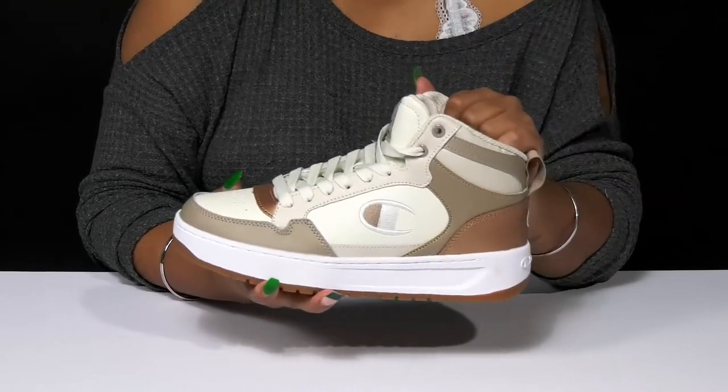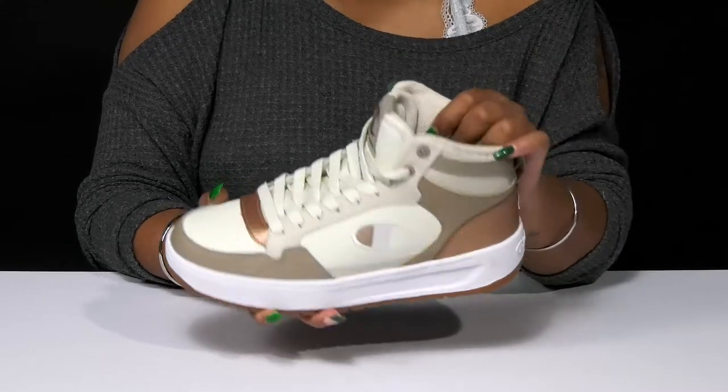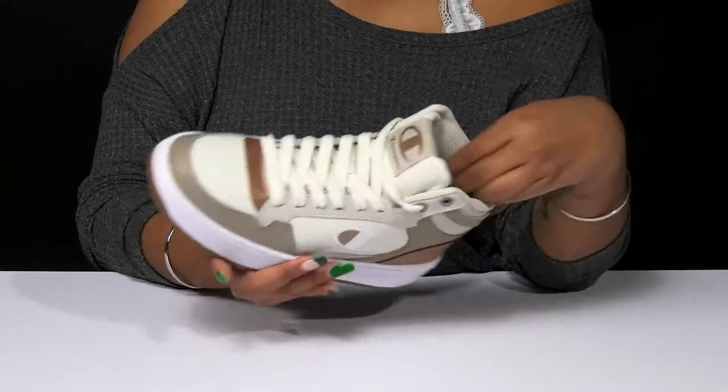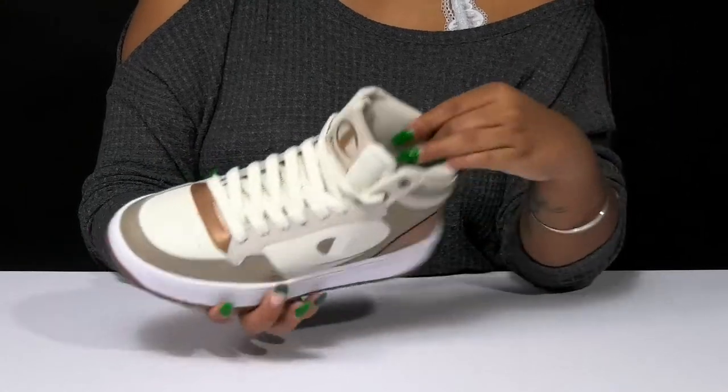You'll find that there's a ton of extra padding all along that collar giving you a snug feel with some extra security, and you'll love that there's a breathable textile lining inside keeping things nice and fresh. The insole has a bit of padding to keep you comfortable.